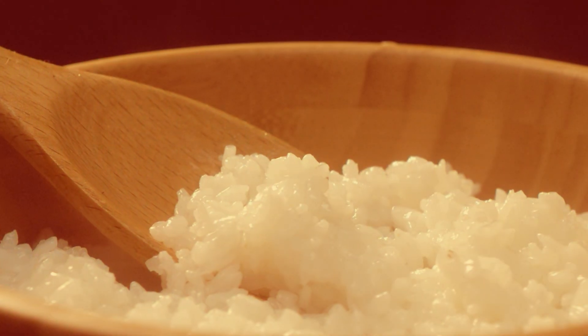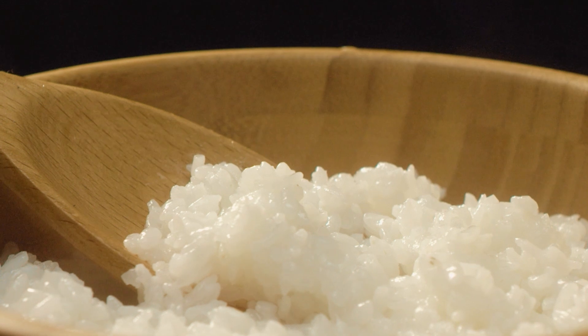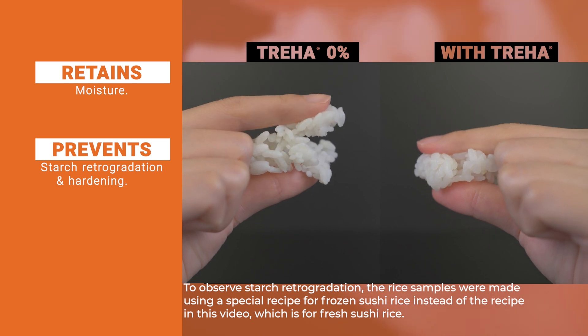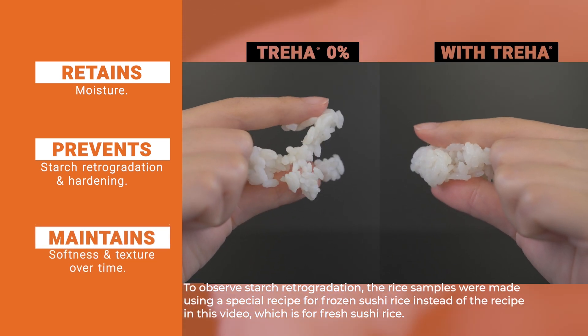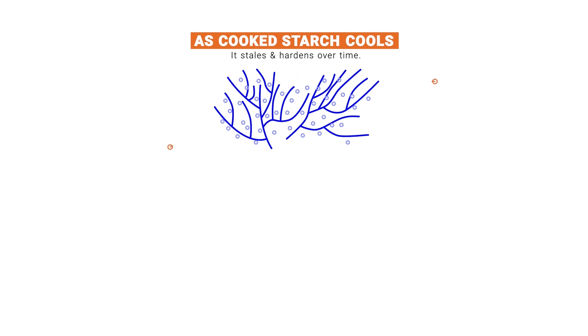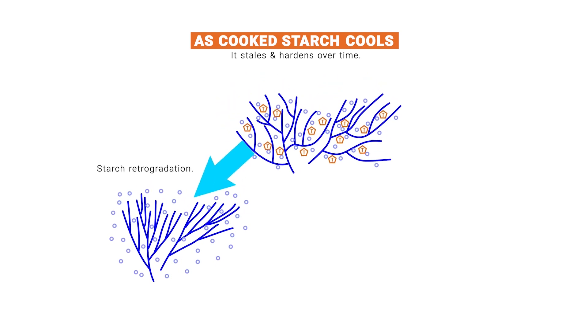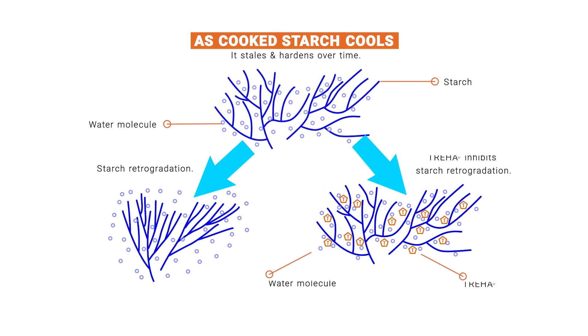Cool the sushi rice after the vinegar mixture has thoroughly soaked into the rice. Triha helps the rice maintain a freshly cooked quality — using Triha retains moisture, prevents starch retrogradation and hardening, and maintains softness and texture over time. The sugar Triha has the unique ability to hold onto water better than other disaccharide sugars, maintaining a soft, transparent starch granule and preventing the rice from hardening and losing moisture over time.